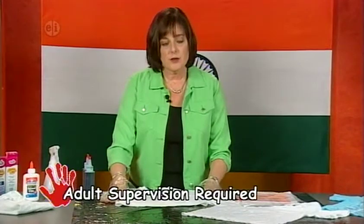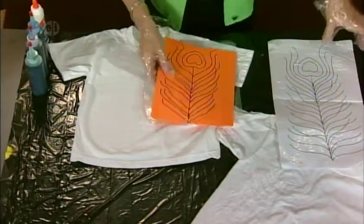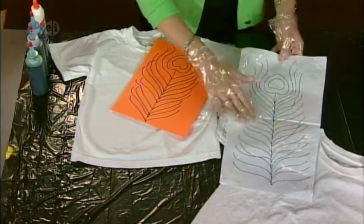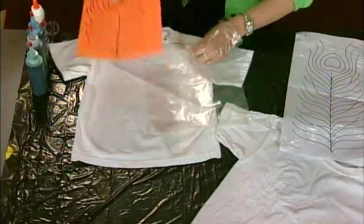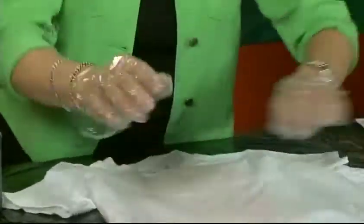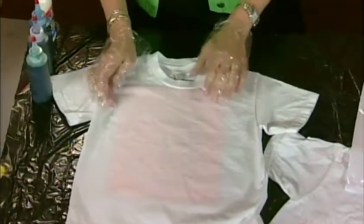Cover your work surface first. We are working with dye and there are plastic gloves that come in the dye bottles. Lay out your t-shirt and get your design — it's available on the website or you can draw it yourself. For a longer shirt, draw your design on paper, cover it with saran wrap, and pin it in the corners. For a small shirt, tuck your pattern drawn with a black magic marker inside a plastic bag, then slide that plastic bag inside your shirt. You'll be able to see the feather right through your fabric.